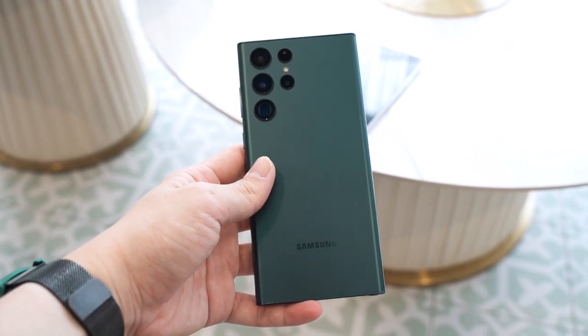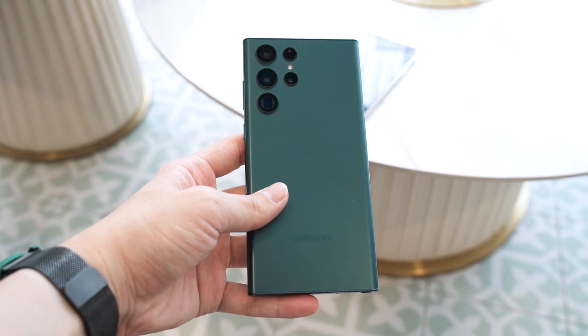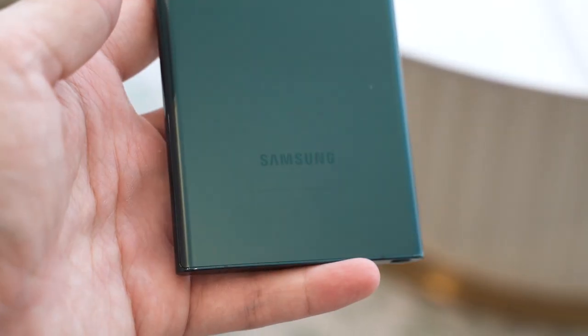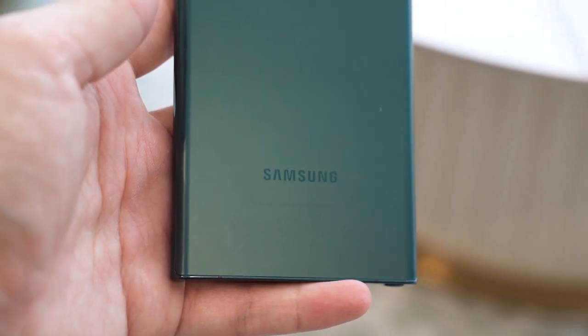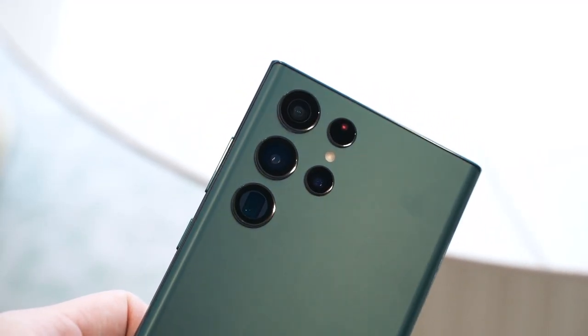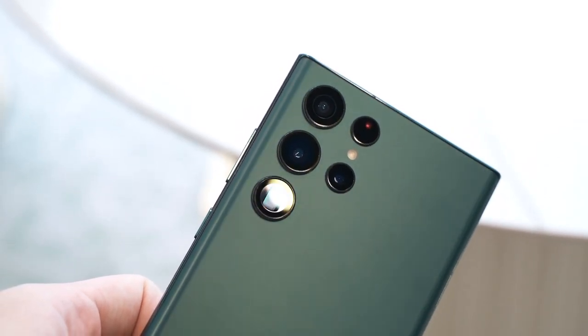As you can see here, the Galaxy S22 Ultra is literally the Galaxy Note series, but they are now calling it the S22 Ultra. This makes sense since the Galaxy Note series used to be the Galaxy S series but in a different design and with the S Pen inside the body — it just makes sense to integrate both into one single series.